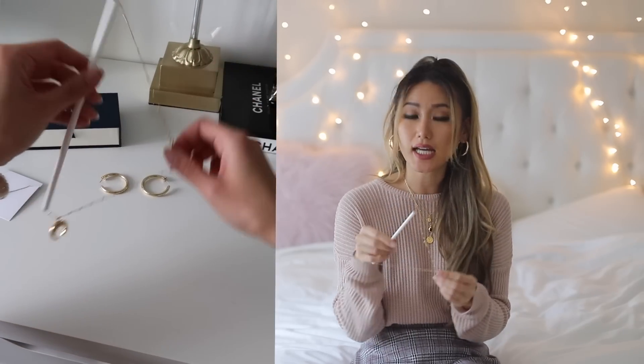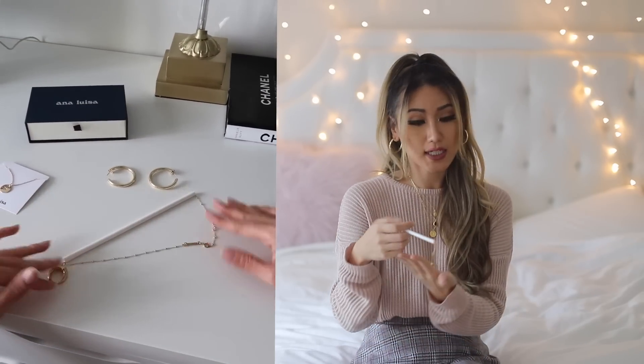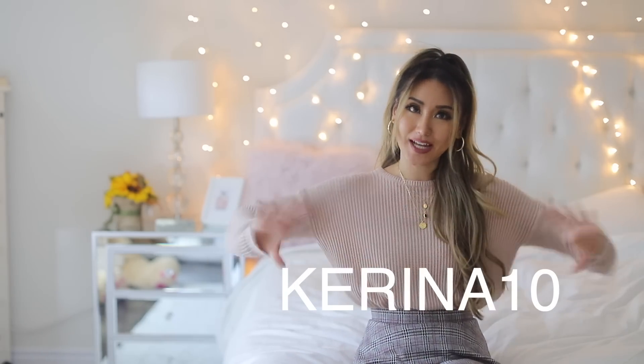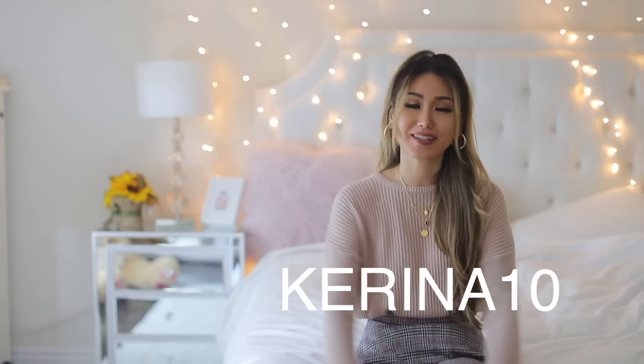This necklace is from Ana Luisa, and I really like their jewelry collection because they're 100% hypoallergenic and made from 100% recycled gold. It's so hard for me to find tarnish-free jewelry — I always buy cheap jewelry pieces, and after wearing them for one or two days, they get tarnished. I love their design and how it goes with all my outfits. If you're interested in seeing what other selections they have, I have a coupon code for 10% off. Make sure you check them out.